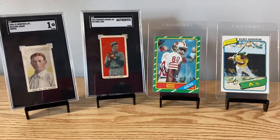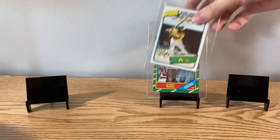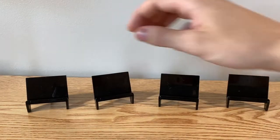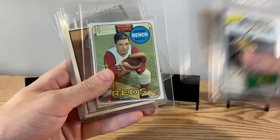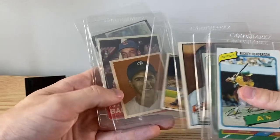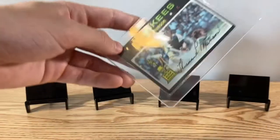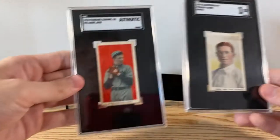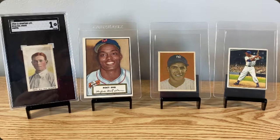So yeah, that's everything we got — going back through everything for a quick flip-through. Rickey Henderson, Jerry Rice, Johnny Mize, Johnny Bench, Monty Irvin, Larry Doby, Phil Rizzuto, Ernie Banks, Willie Mays, Thurman Munson, and two T-cards. Thanks to everyone for watching, I'll see you guys next time.